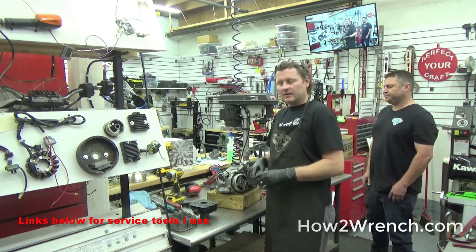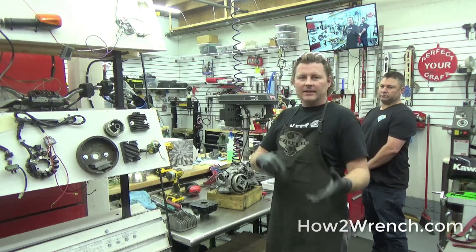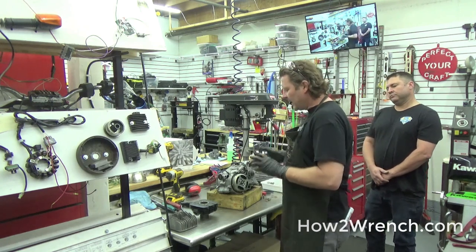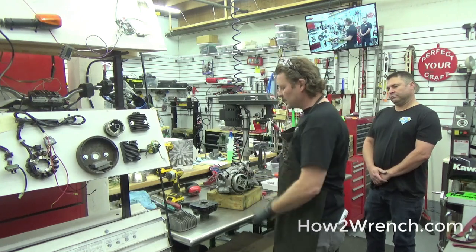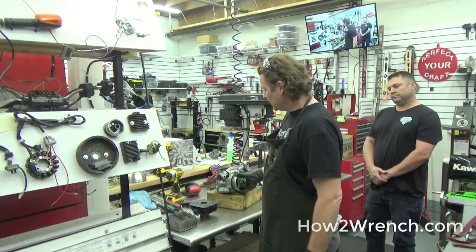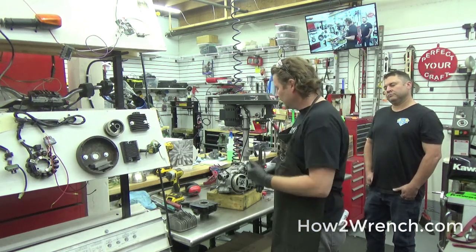Quite often the service manual is going to tell you to take the top end off, and that's how far you got before realizing you need special tools. He said he'd just have HowToWrench go ahead and do it. But I think there's a much better, safer way to do that, so stay tuned — we're going to show you how to do this without hurting things, especially if you're restoring old motorcycles where if you break a part, you're totally screwed.